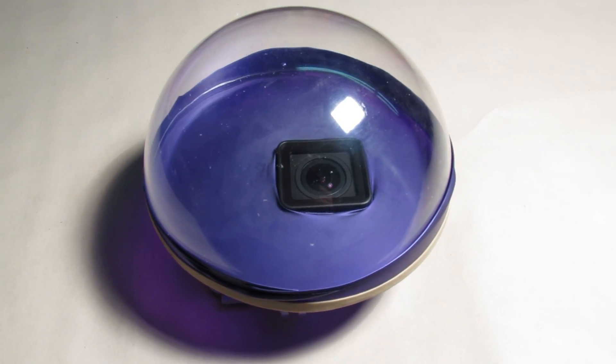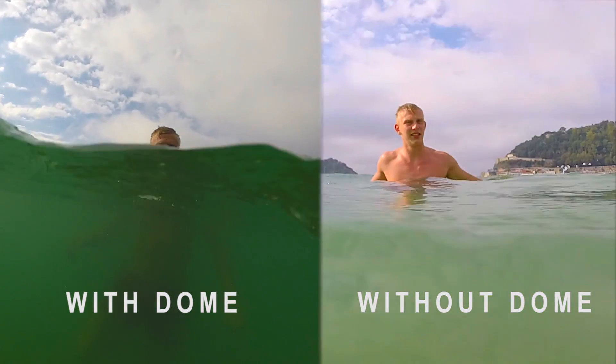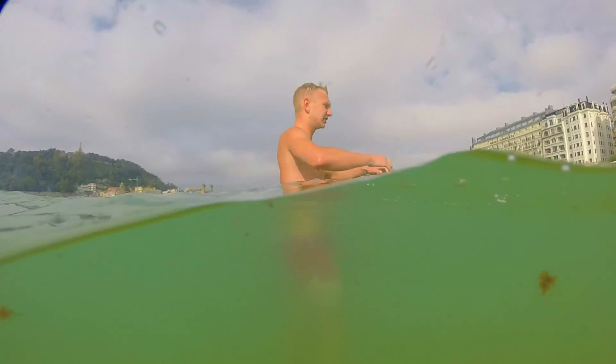What's up everybody, in this quick tutorial I'm gonna show you how to make a cheap and easy to use GoPro dome with which you can film and shot half underwater pictures that really makes every movie clip or picture more awesome.